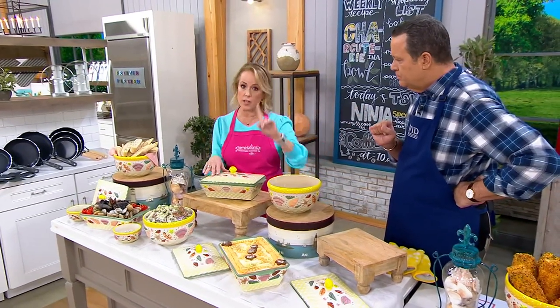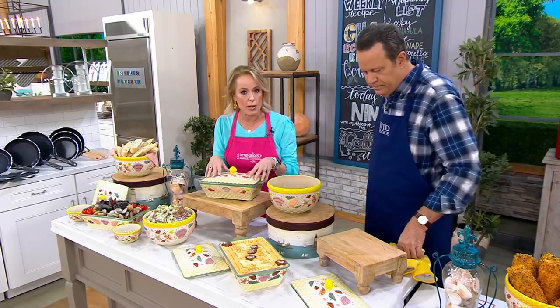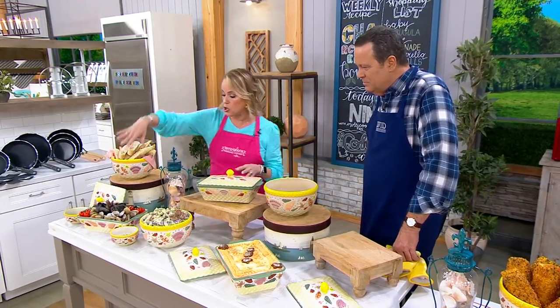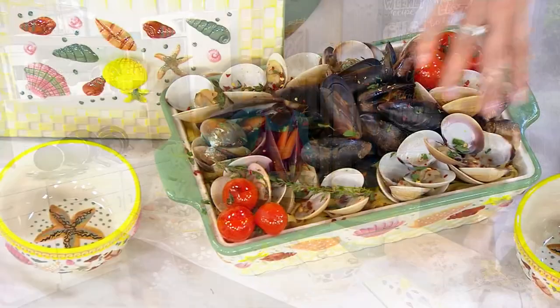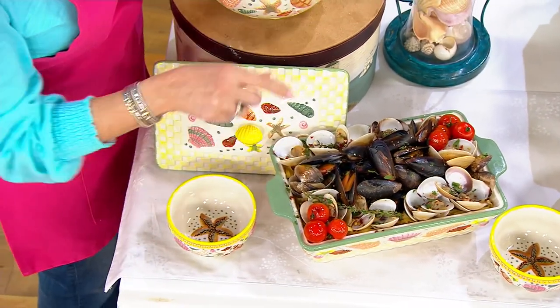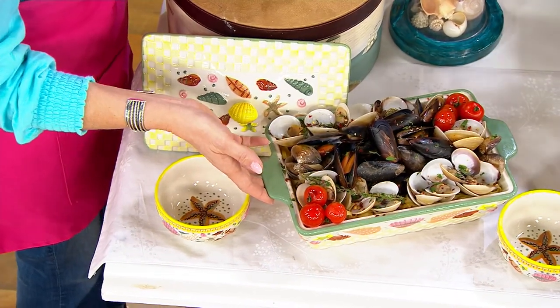If you're new to Temptations, here's Temptations 101: oven safe to 500 degrees, microwave safe, refrigerator safe, freezer safe, and it's naturally nonstick. You can do all of your food prep right here. If you want to put the lid on, great. If there are leftovers, pop it on — no pulling out plastic wrap and foil.